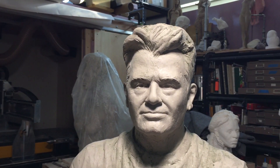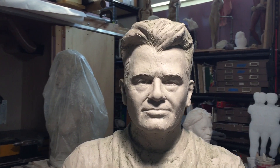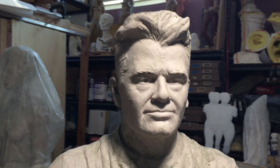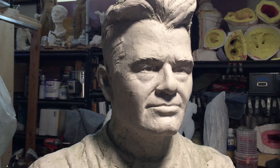Today I'm going to scan this portrait of my friend and fellow sculptor Chris Levesque. I'm scanning my life-sized clay model using my EinScan Pro 2X.